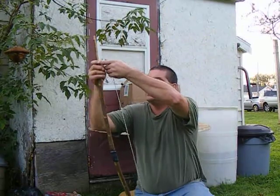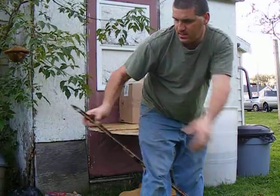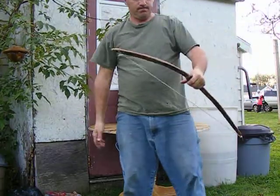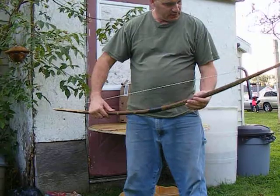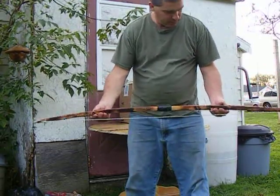But the bow seems to draw fairly decent when you draw it up. It's just a stick bow, as you guys can see. I heat treated it and then protected it with some lard.